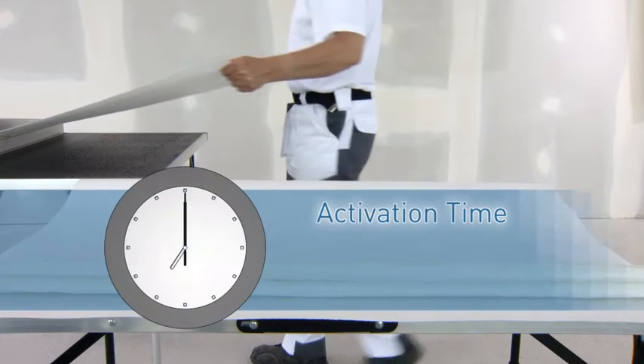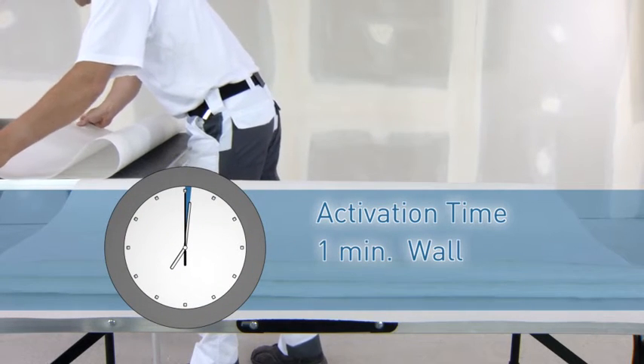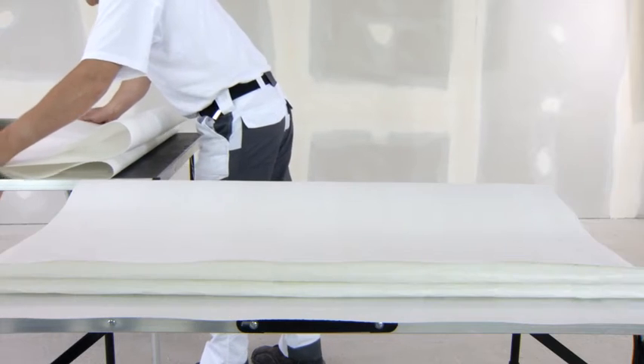The adhesive needs approximately one minute to activate before attaching to the wall. For applications on ceilings, please allow three minutes. You can use this time to prepare more lengths.